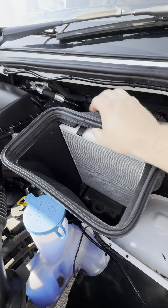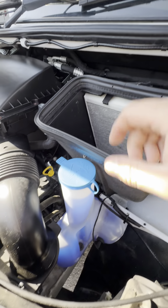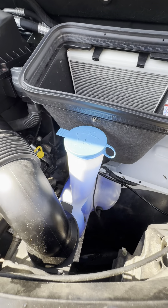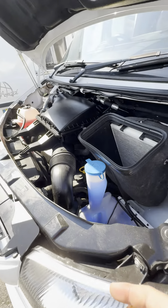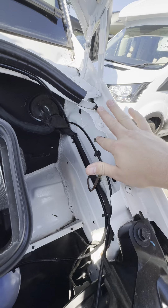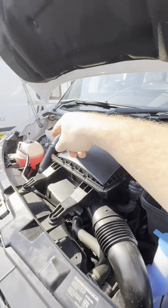Cabin filter sits in here. We've got your washer fluid reservoir over here as well. If you do need an earthing point, you've got a couple of earths over here on the right. So earthing point there, positive over there.